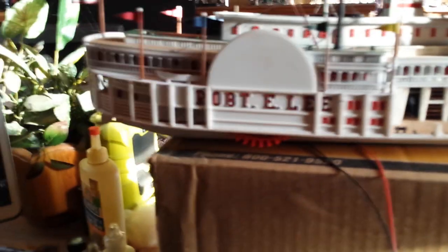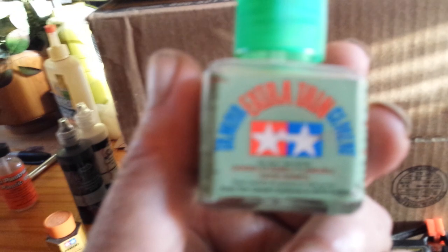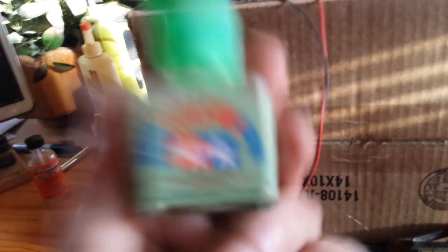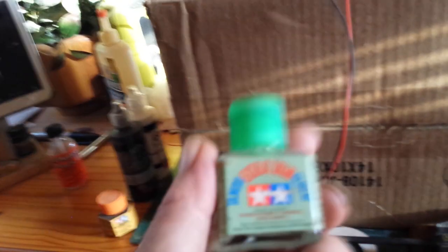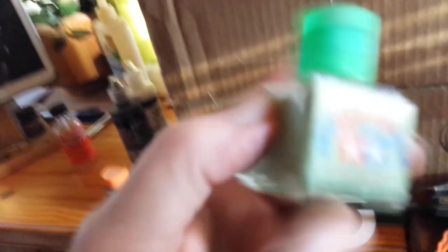First we're going to start with glues. I do use several types for different applications. The thin cement - it's okay for putting one piece of plastic to another with capillary action, but you don't want to use it on this. If you ever add strip styrene or sheet styrene, throw it out. It doesn't have the holding strength. I can break stuff apart at the joints with this glue. It's not meant for plastruct and evergreen. I'll even take Testers tube glue over this stuff.